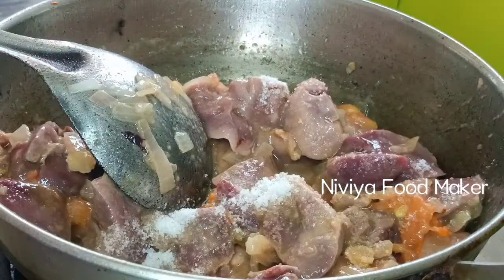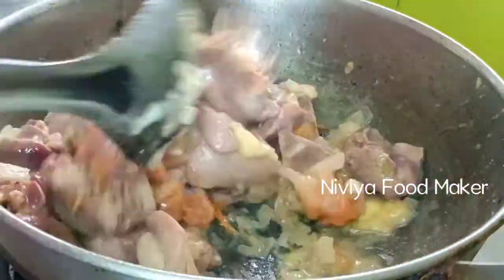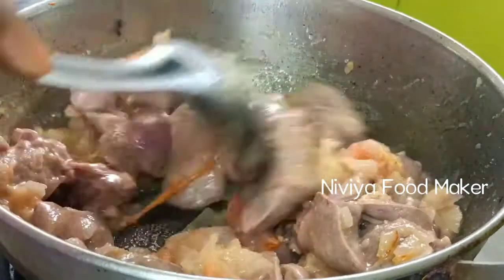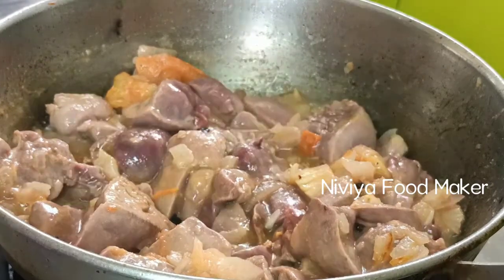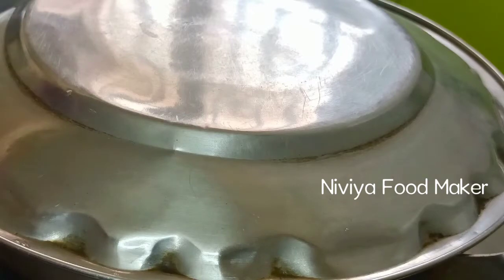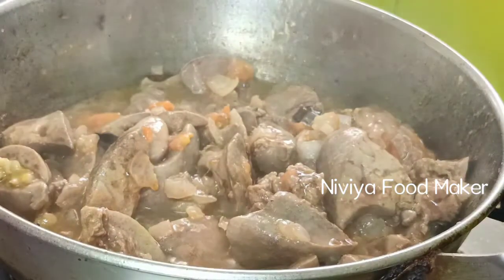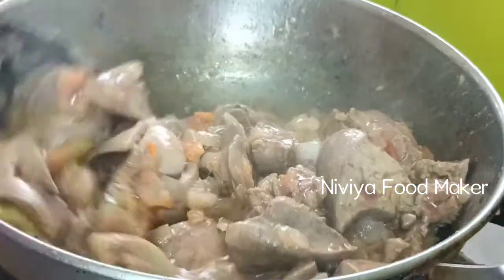Now we'll add the chicken, and now we'll add 3 pot. We'll add 2 more food before this, and we'll add slowly, 1, 2, 1 and 4, so we'll add the egg. Then we will cook in a big bowl and make a sauce.